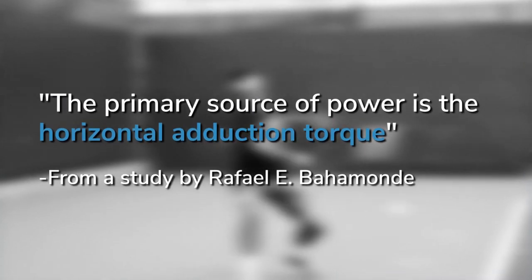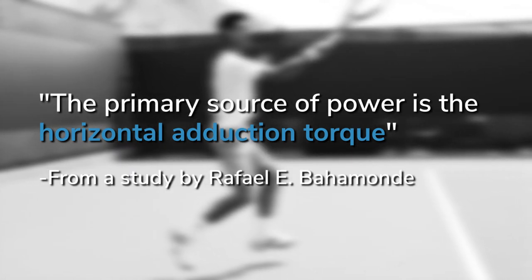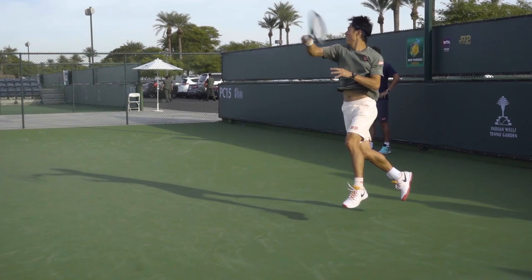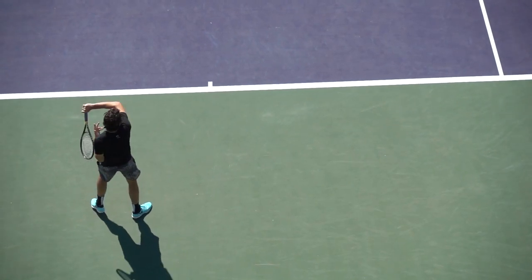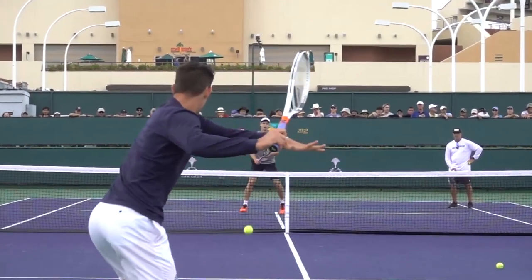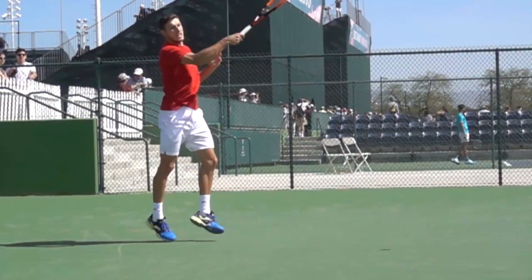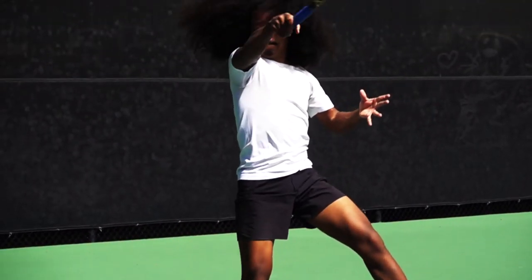According to a study by Rafael I. Bahamonde, high level forehands include horizontal shoulder adduction — meaning players are deliberately bringing their arm forward to generate racket head speed. You can see this in pro players too. If Taylor Fritz wasn't deliberately bringing his arm forward, the angle of his shoulder flexion would not change so much from the start of his forward swing to contact. So if the pros are consciously accelerating their hitting arm forward, there has to be some degree of independent movement in their upper body — meaning just focusing on your hip and core rotation won't make everything in your stroke fall into place.